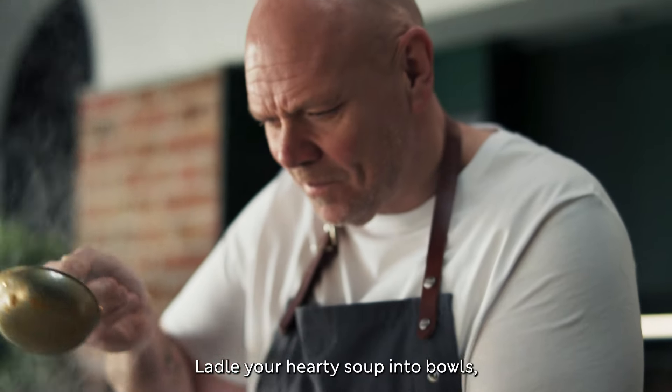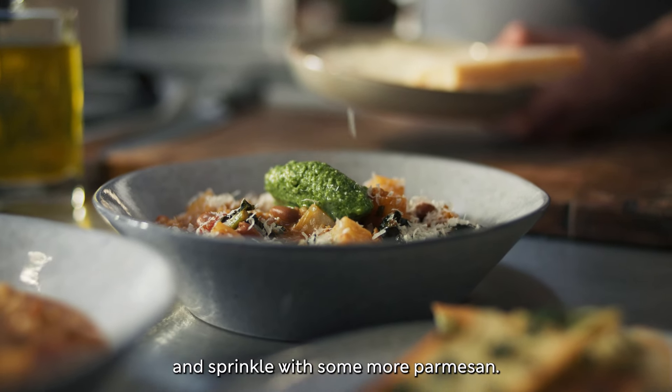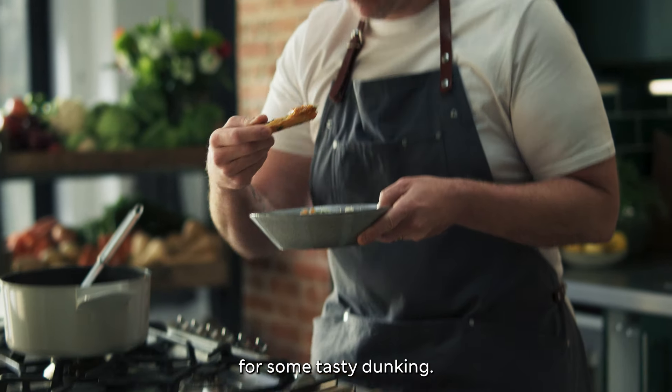Ladle your hearty soup into bowls. Add a good dollop of pesto on top and sprinkle with some more parmesan. Serve with M&S garlic and parsley ciabatta batter sticks for some tasty dunking.